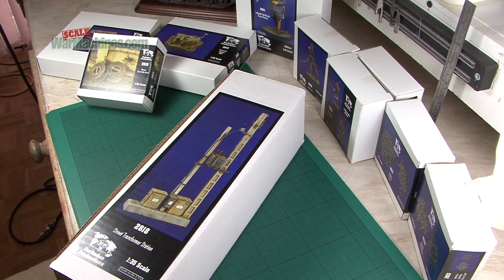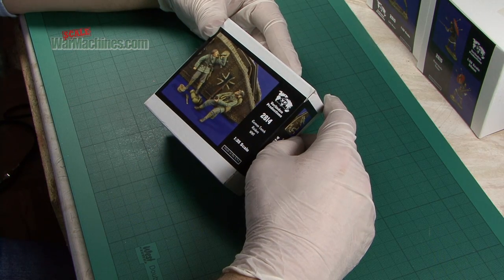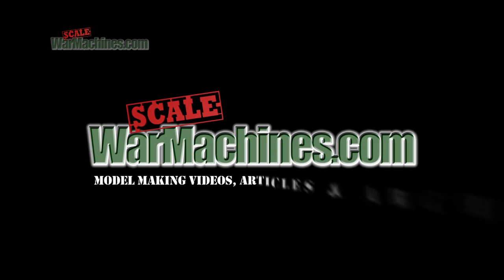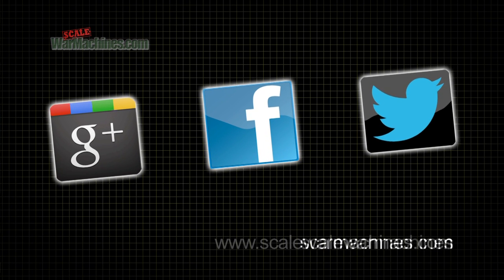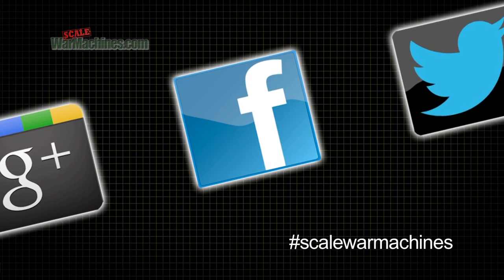They're available to buy over the phone or online from Hysterex agents. Thanks for watching and bye. There's more videos on the website and you can check out our Facebook, Google Plus and Twitter communities. Bye for now.